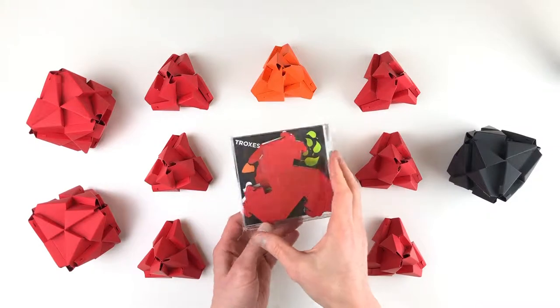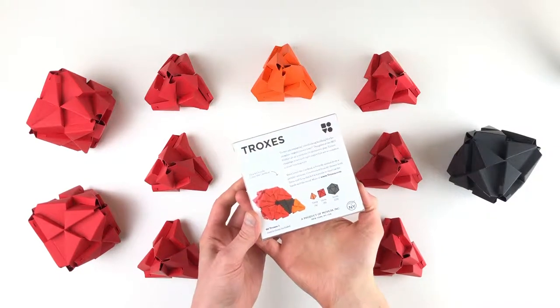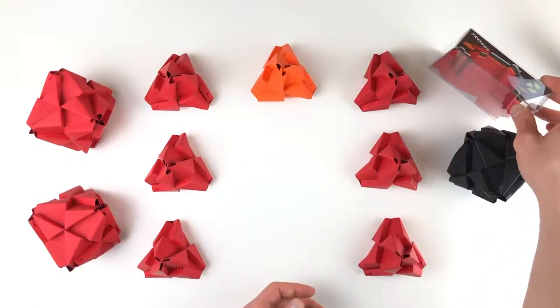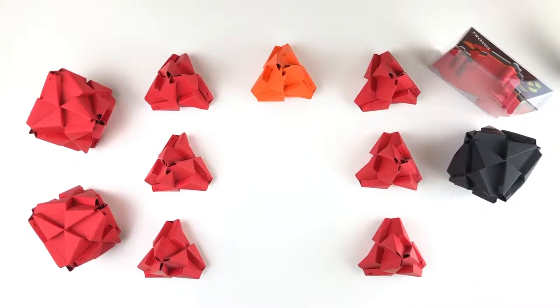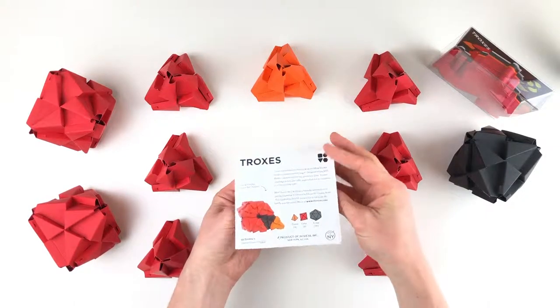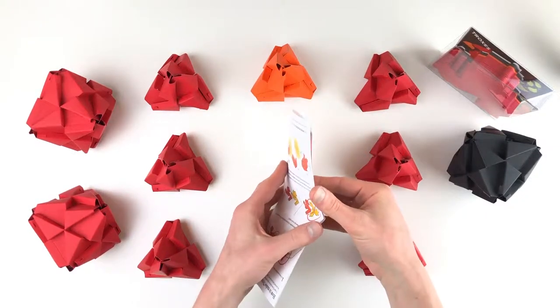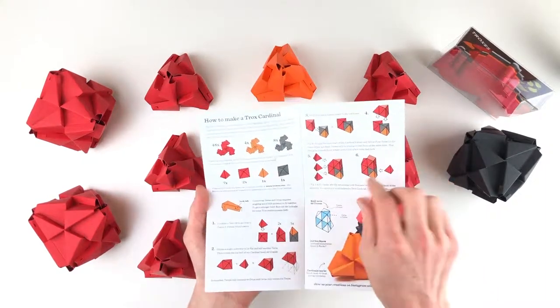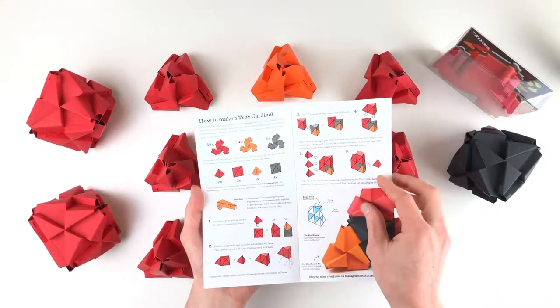Louis the Cardinal comes packaged like this with everything you need in the box. So let's go ahead and set aside this kit and pull out the instructions. On the inside of the Louis the Cardinal instructions, we have a step-by-step tutorial of everything we need.